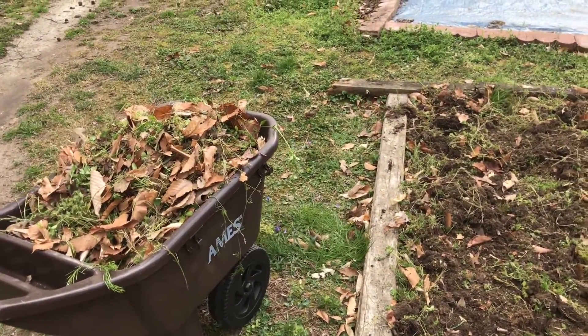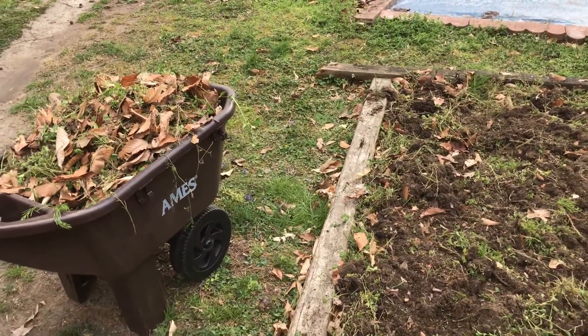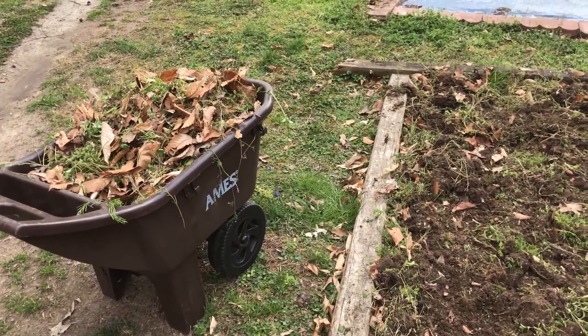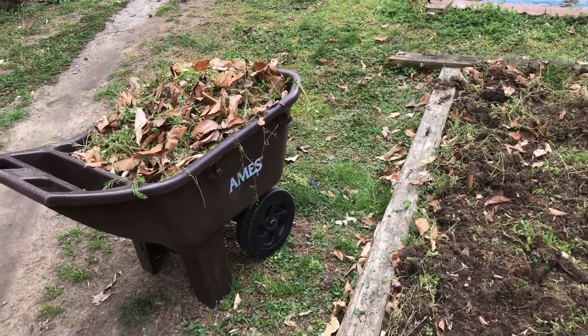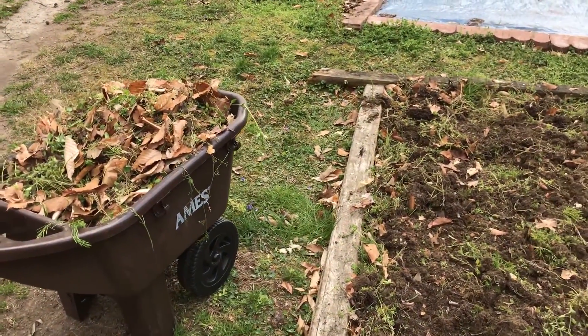This is obviously outdoors, at home in the vegetable garden. This is our fourth year living here, so I guess this is a trial for different gardening methods.